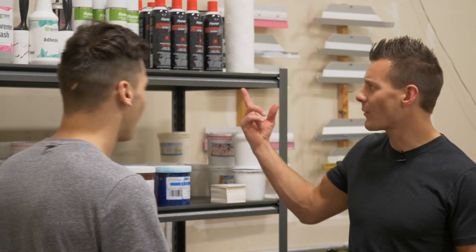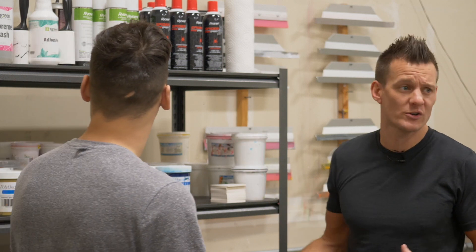What's up, Ben? Hey, Ryan. What's up? Alright, so you want to show me what supplies you typically order from us? Maybe your top five or so?